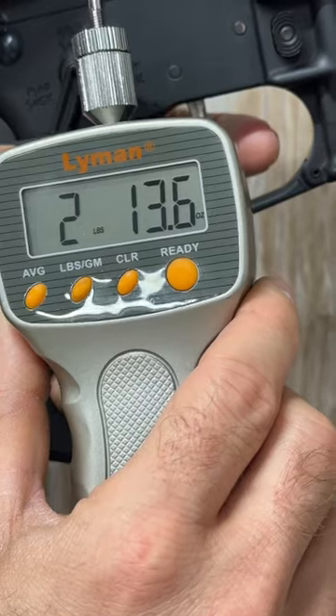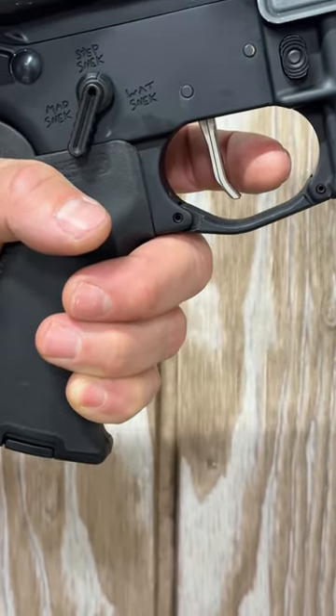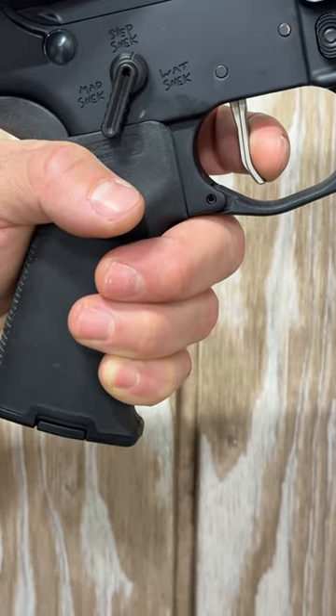Q's trigger at 2 pounds, 13.6 ounces. This is a two-stage trigger, so right here is your first stage of the take-up as you wish.